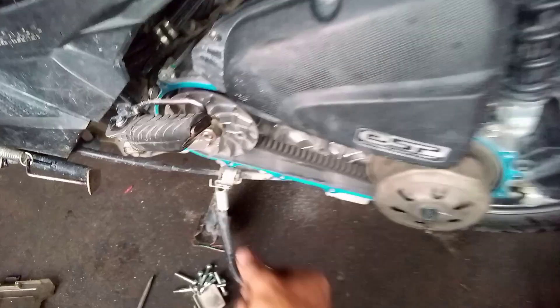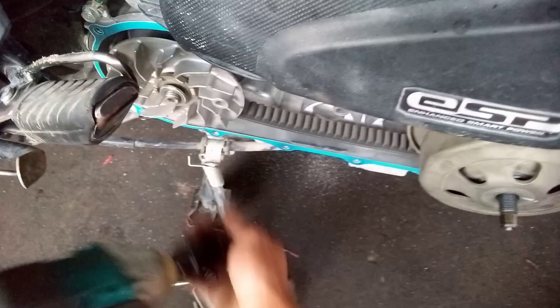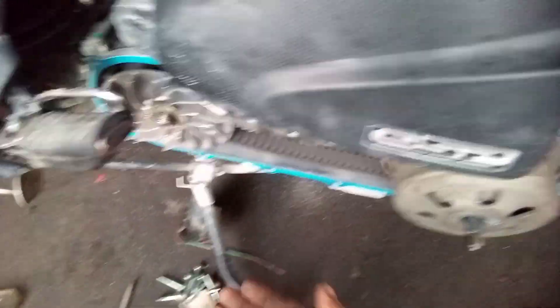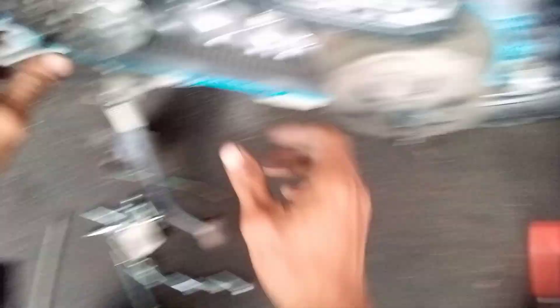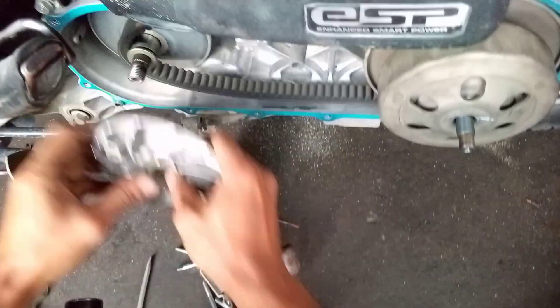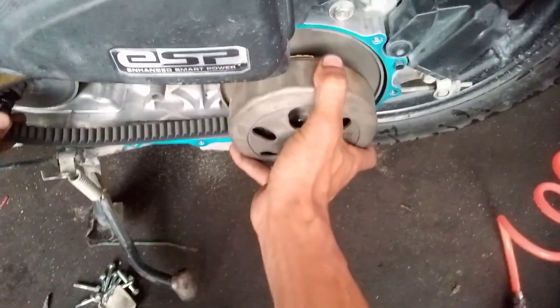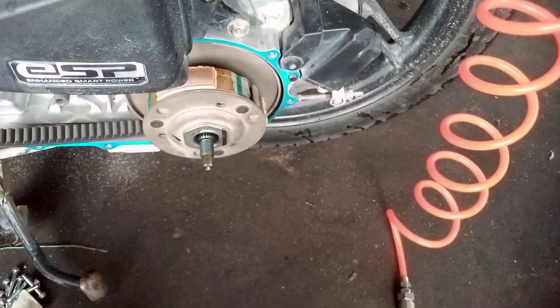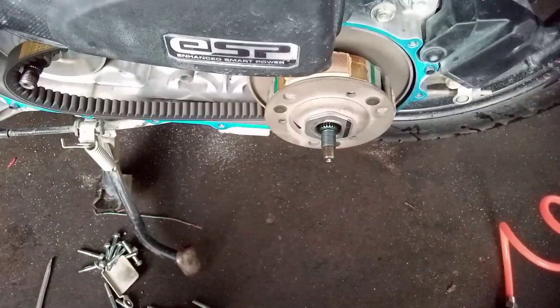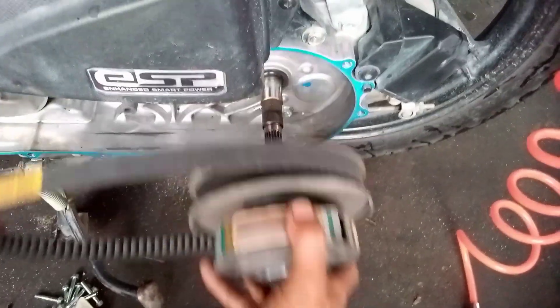Tanggalin natin. At dito sa ating pulley mayroon niyang washer pag matanggal natin yung kanyang nut. Ayan, tanggalin muna natin ito. At sa likod nito mayroon niyang washer. So ayan, mayroon niyang washer dyan. So tanggalin muna natin ito. Unahin natin yung belt. Next na natin itong kanyang torque drive. Moment of truth. Kikita natin mamaya kung saan yung nang ingay niya.